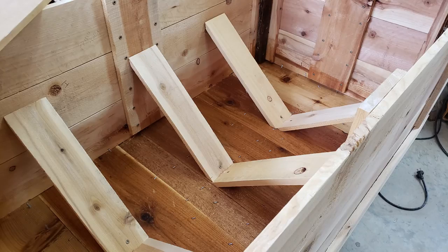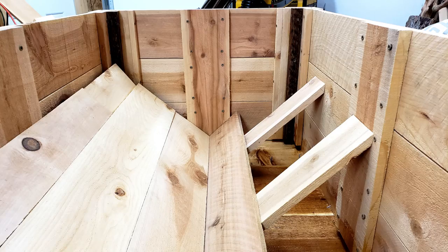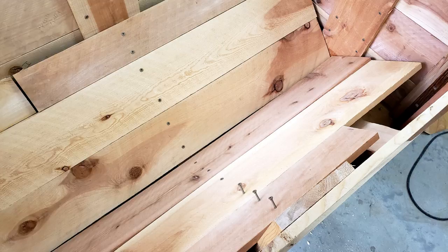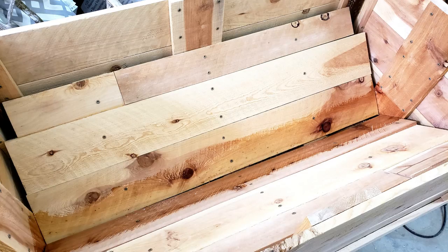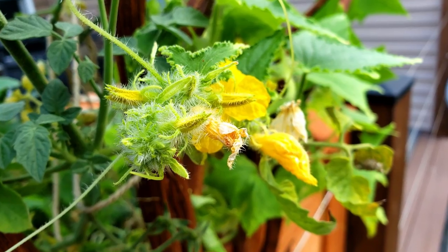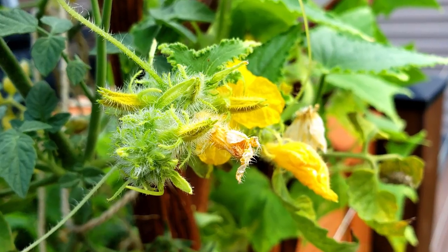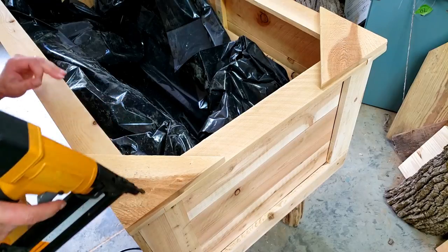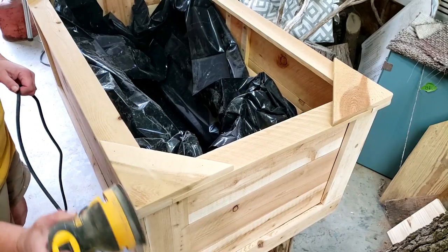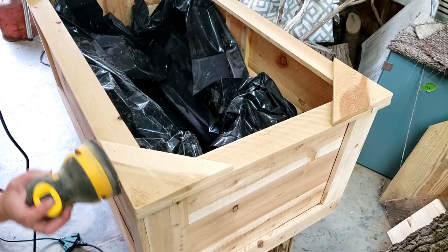I didn't want to fill the entire thing with dirt, so I made some shelves out of scraps in a V-shape to help with drainage. I also coated the bottom boards of those shelves since they'd be the wettest for the longest time. To finish off the top and get rid of the rough edges, I put some corner blocks on and just glued and nailed those.